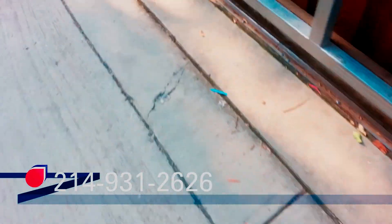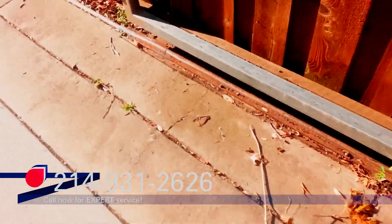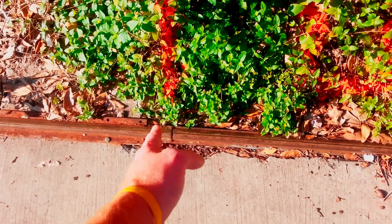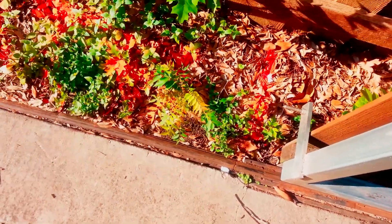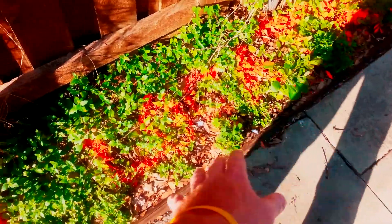We've got a bad spot in the track back here that we need to repair. We're going to cut that out, cut from right around there — and you can see that's already broken right there. We'll cut that out, put a couple legs on it, and then anchor it into the ground.